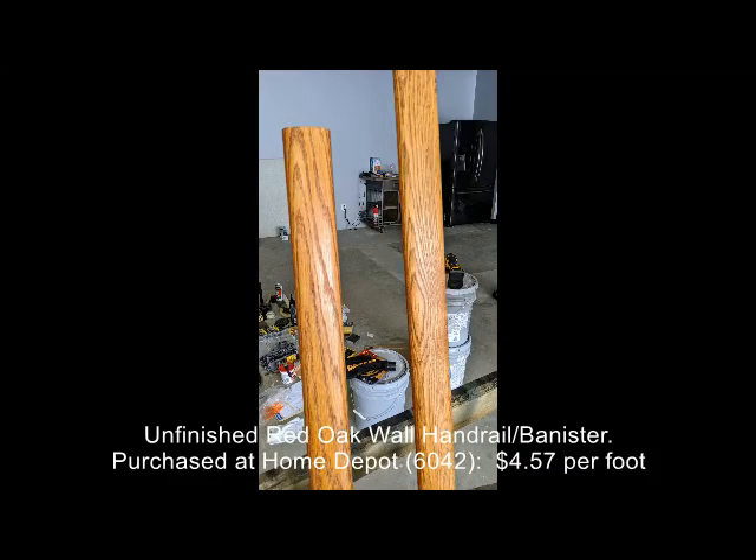I used red oak handrails, purchased at Home Depot. They seem to work out well. I did a simple staining to match some of the other wood in the garage.